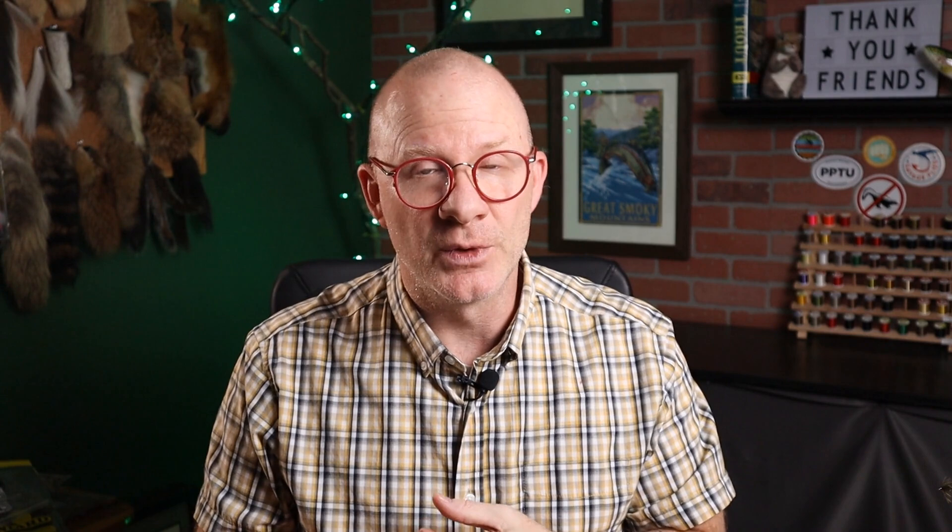Now a lot of you have probably heard of Charles Brooks. He was a pretty famous author. He was born in 1921 in Illinois. In 1942, he joined the Army Air Corps and served in World War II as a bombardier. After the war, he rejoined what was now the Air Force and served until 1964 when he retired as an Air Force officer and moved out to West Yellowstone, Montana.